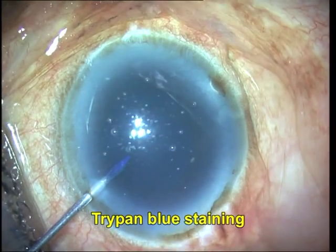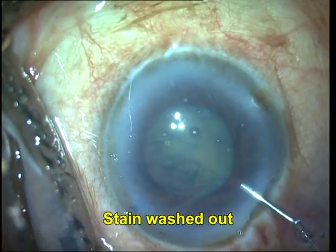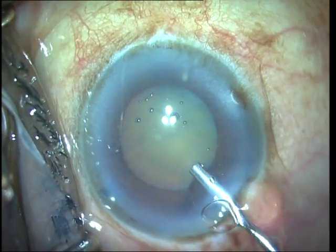You can see a brown cataract here. The first thing I do is trypan blue staining, and then I fill viscoelastic again to get a taut anterior chamber in order to be able to form a good wound.